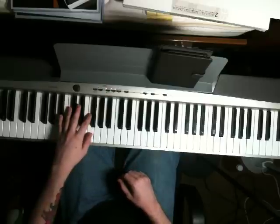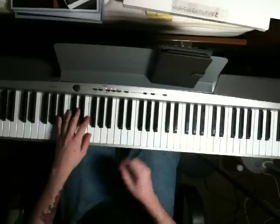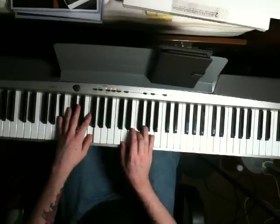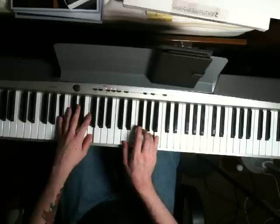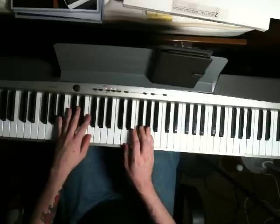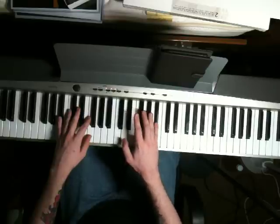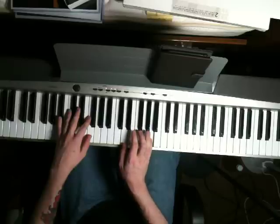Next chord, left hand drop down to a Bb and an F. Right hand is going to play a D and an F. There's a little fill here — I like to play D, Bb, D, A. There are a few ways you can do it.